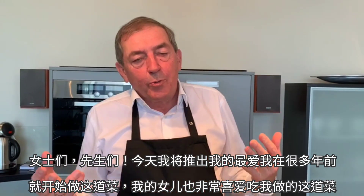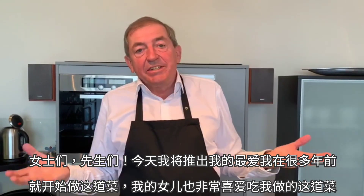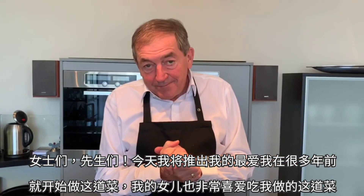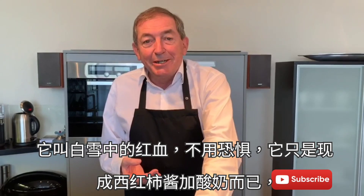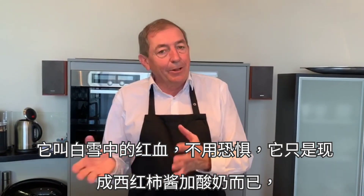Ladies and gentlemen, today I show you one of my favorite dishes that I have been cooking for years and years and years, and even my daughter loves it. It's called blood in the snow, but don't be afraid — I mean sugo in yogurt. It's probably an oriental dish with lots of garlic.